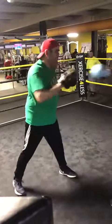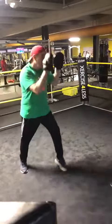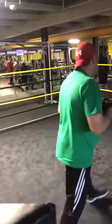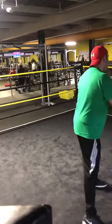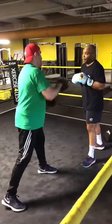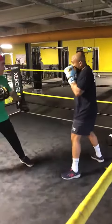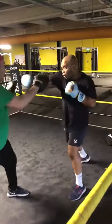Here we go. Go down, one hand, set. Go down. Go down, one hand, two. Yep. On both sides.